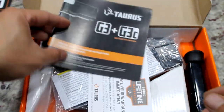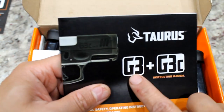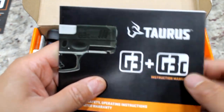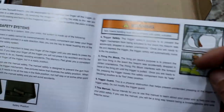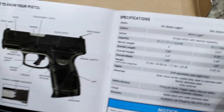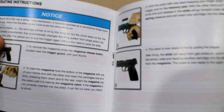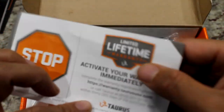We have a manual here that works for both the G3 and G3C compact. They have really nice images, pretty clear, and good English — which is a plus. Sometimes guns come with manuals where the English is confusing. There's also a limited lifetime warranty here that I need to activate.